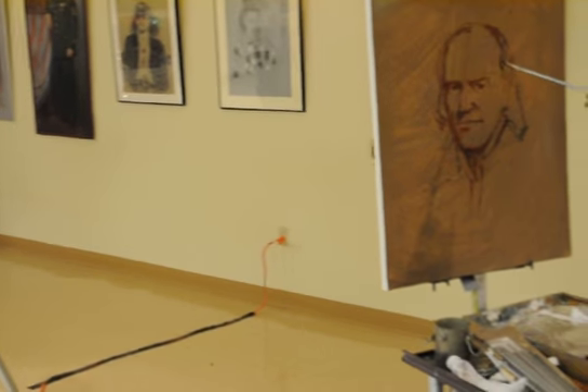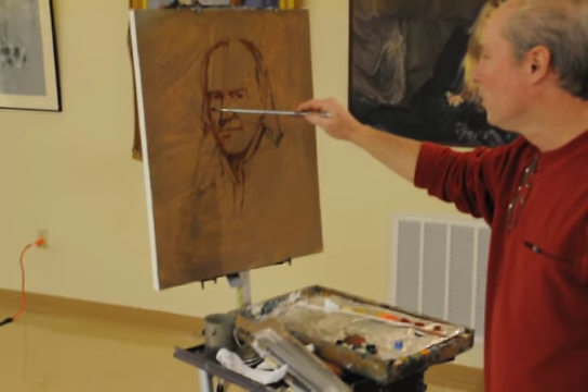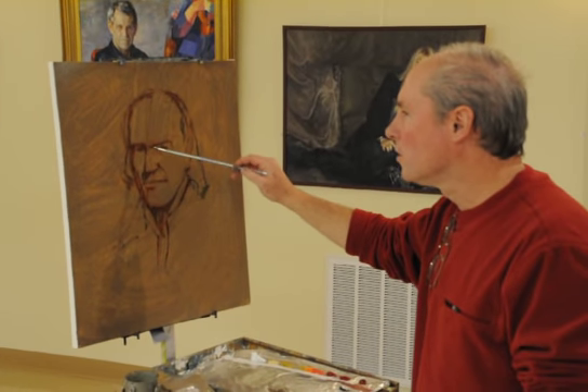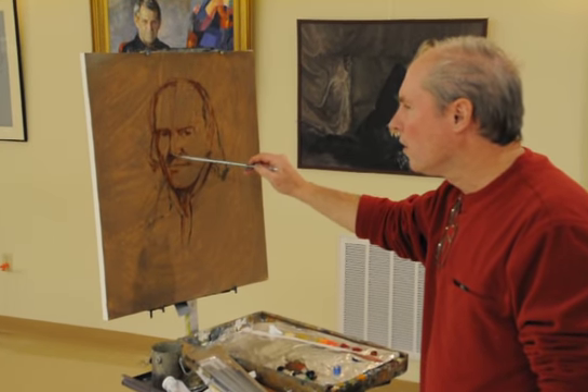Part of that is going to the half tones — I would start with the dark and then go to the middle tones, and then the lights and then the highlights. It doesn't always follow that exactly.